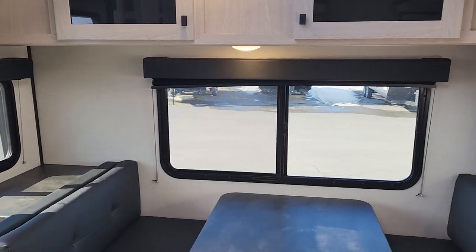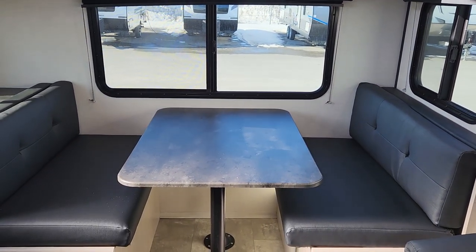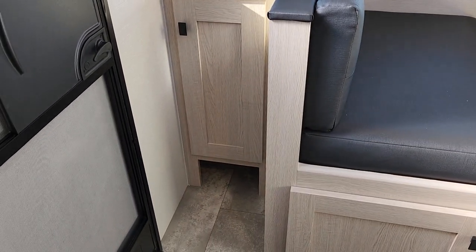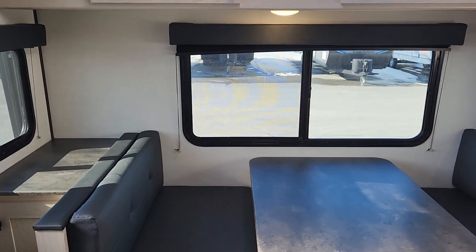Each window has privacy elements similar to the stargazer. You can drop down the back dinette to form a bed, and there's wonderful storage as you come in the door — small areas to tuck in shoes and sandals, plus a nice cabinet on the left side for additional storage.